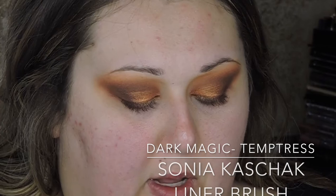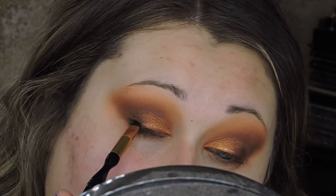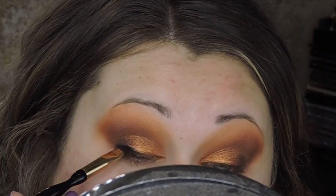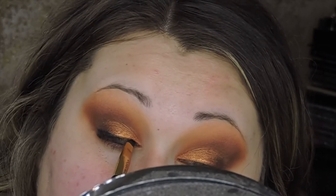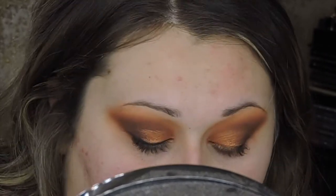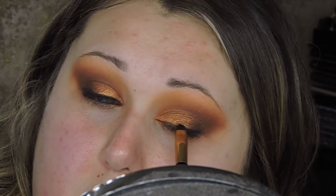Now I'm going in with the Dark Magic palette and using the black shade Temptress to line my eyes. I'm using this on a cat/winged eyeliner brush to line my lashes. Then I'm going to use the Marc Jacobs eyeliner in black to line my waterline and my tight line.